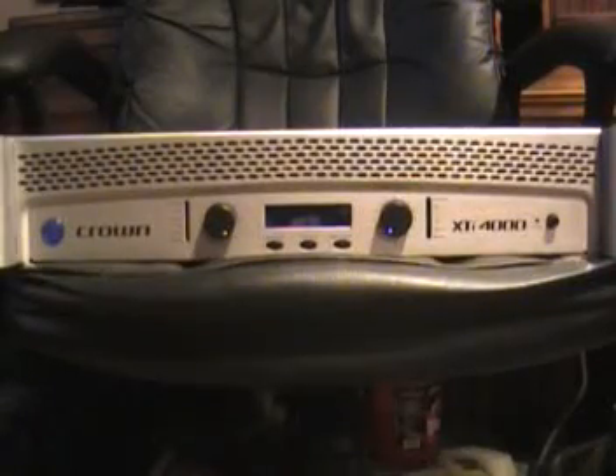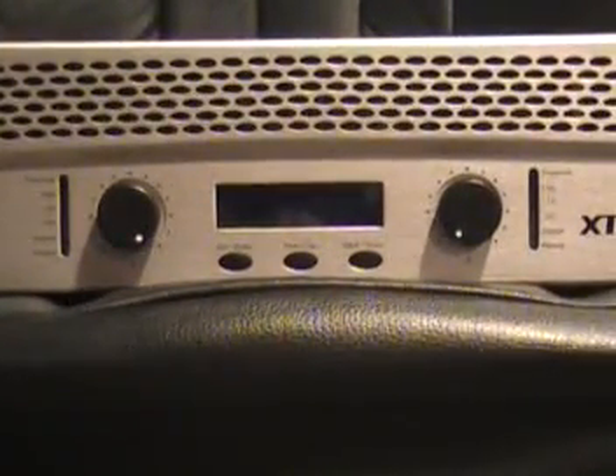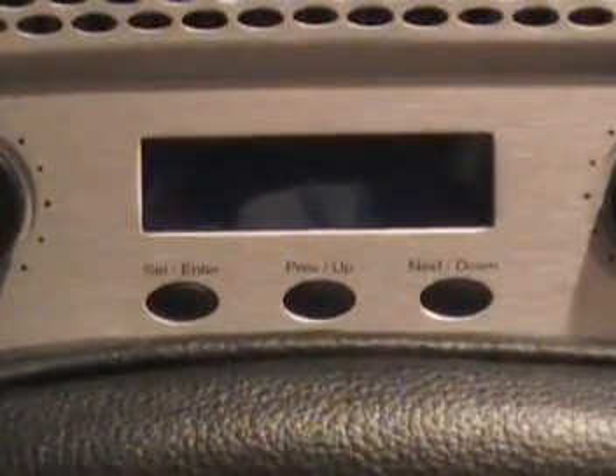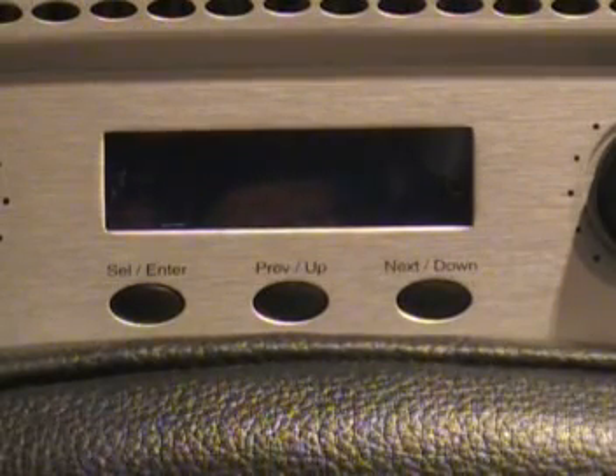Here's the front of the amplifier. We'll zoom in a little bit here. Of course, you can see on the left and the right you have the level indicators and the volume knobs. As you can see where the volume knobs are set, this amp was set to bridge mono — it's still set to bridge mono, actually. And right here you have an LCD display and a couple of buttons that allow you to search through some menus. That's the digital display for the XTI 4000.